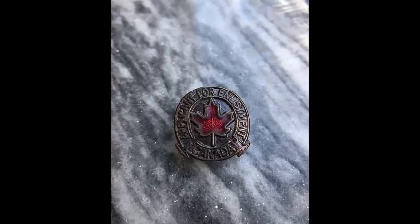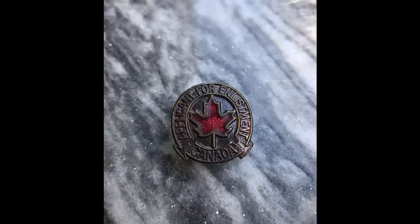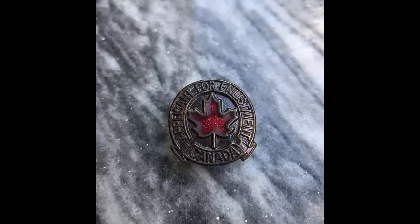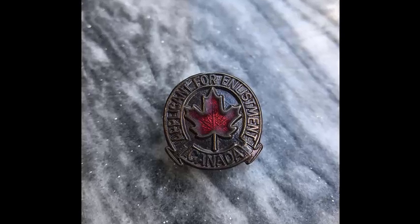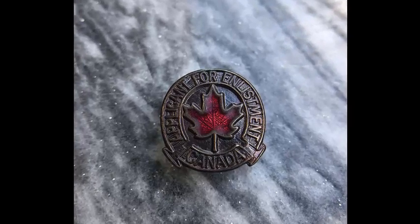Welcome to TD Physics, and thank you for joining me today. We're going to be learning about compass bearings through the course of this video. But before we get to that, I want to thank you for joining me in this adventure of grade 11 physics here in Ontario.